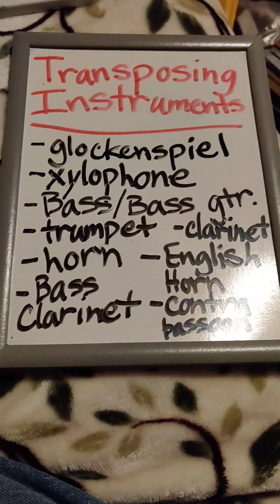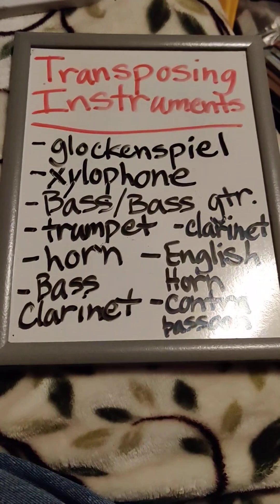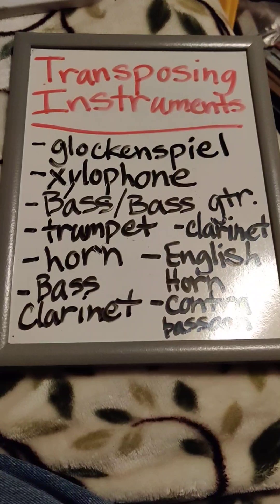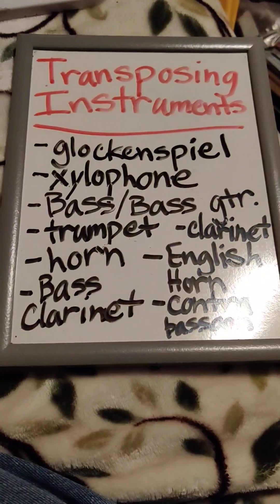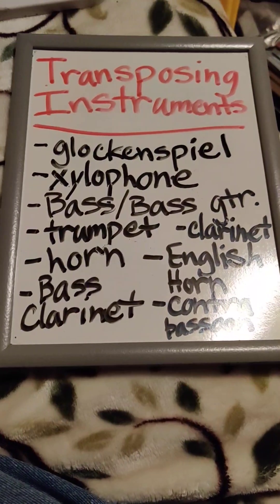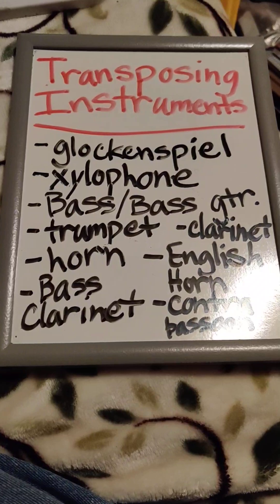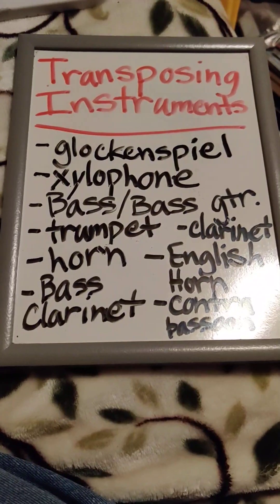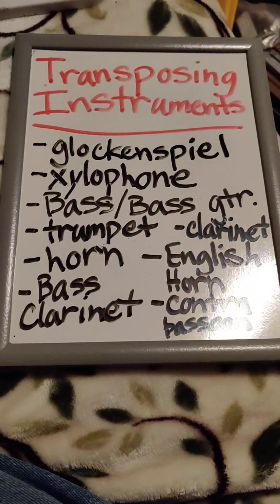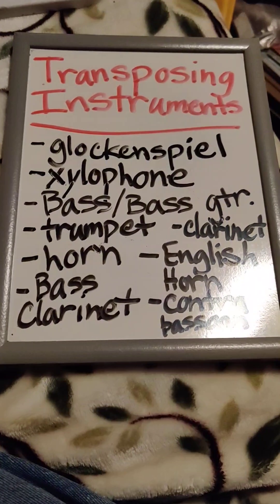The bass and bass guitar are written in bass clef. Bass guitar can also be written in treble clef, but bass and bass guitar are written where a C is a C for them, but they are an octave lower than written.